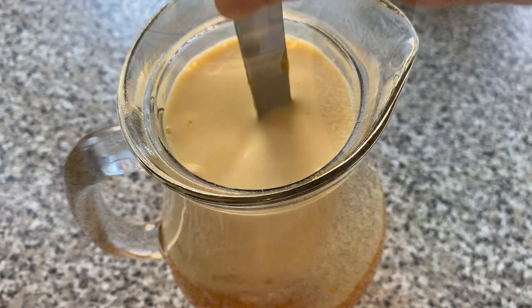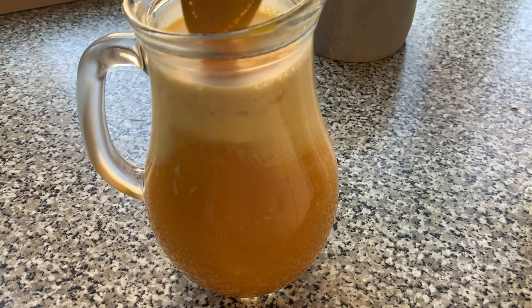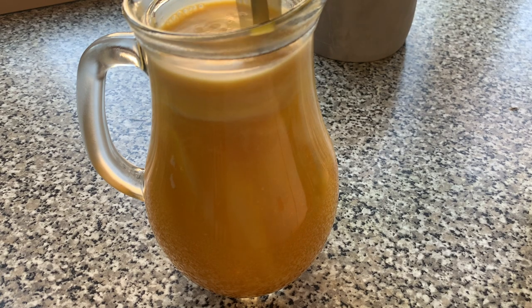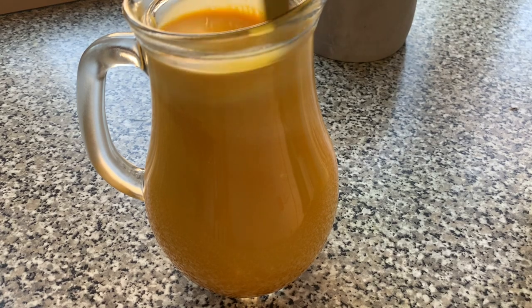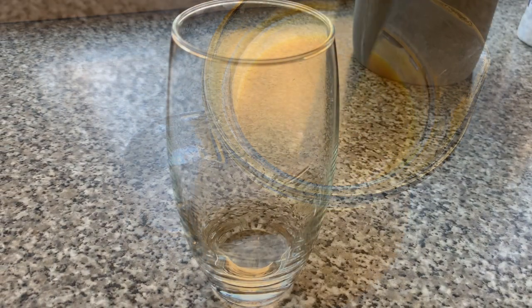At this point, if you want to sweeten up the mango milkshake you can add in some sugar, and you can also add in a pinch of salt if you want to. Once thoroughly mixed, set this aside in a refrigerator to cool.